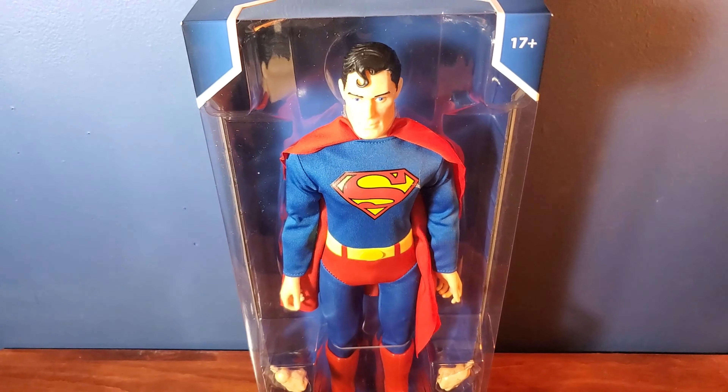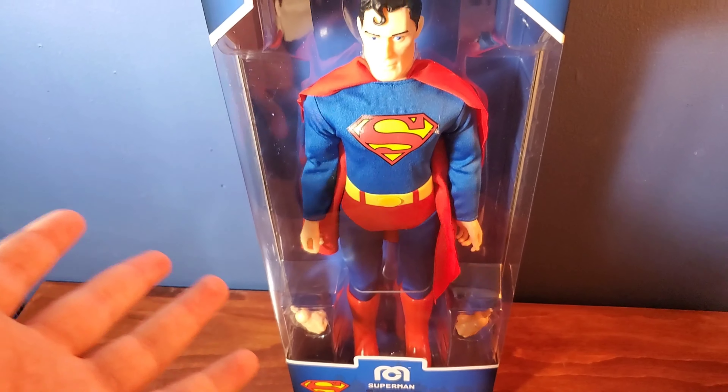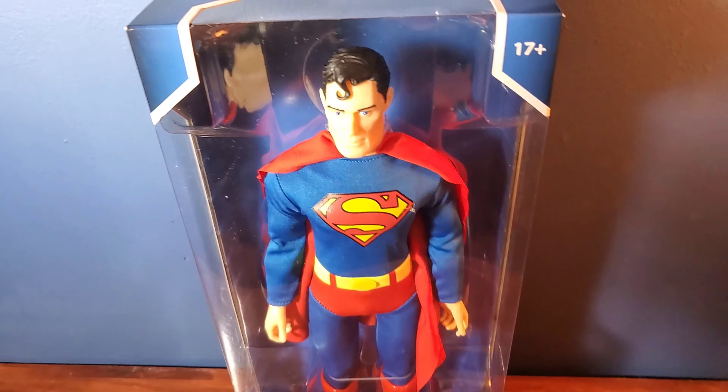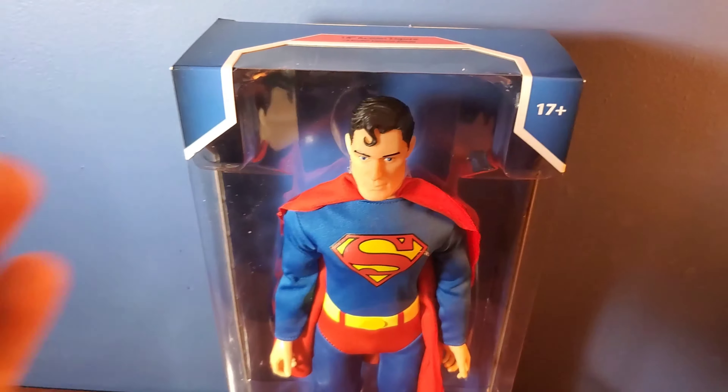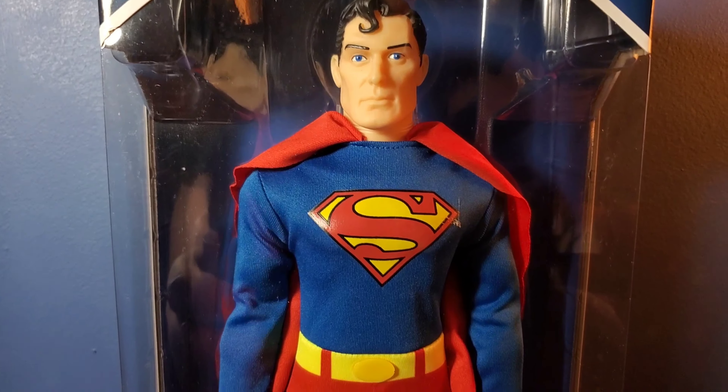If you're wondering why my background is not the same as my other Mego reviews, it's because I don't have the room to review this thing in my usual background. So I have to do this review on my tripod setup for now.